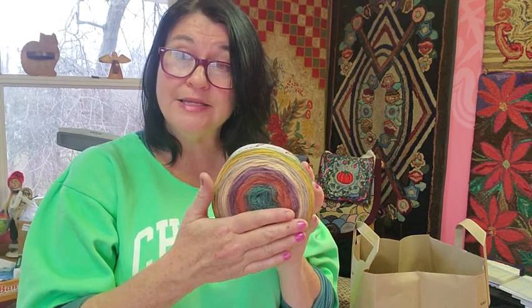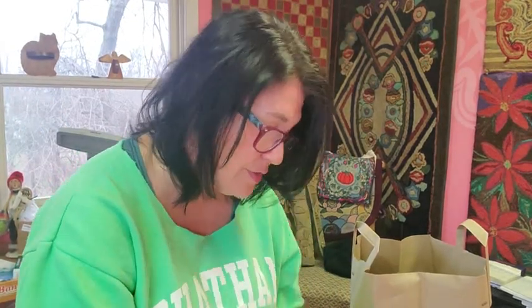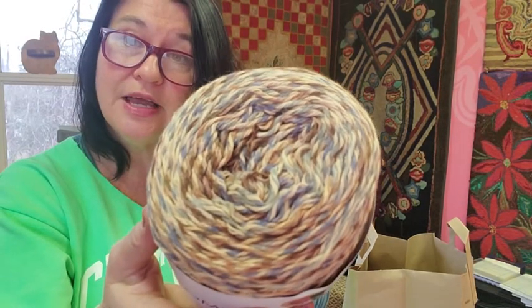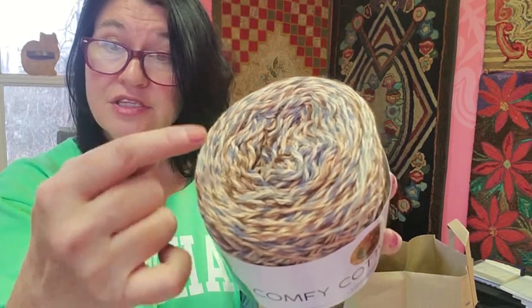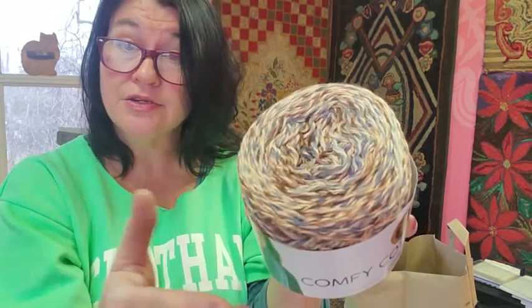I separate each of these skeins into all the separate colors so I really know what I'm working with. They also have these now — look at this — this is 100% cotton. Look at all that color variation: an oatmeal with delft blue, wedgewood blue, and a darker brown. They have these in a lot of colors — mostly reds that look like a soft candy cane, multis. So this is another great choice. They also have things like Lion Brand Sparkle, with a little bit of sparkle in them. Lots of choices and interest.